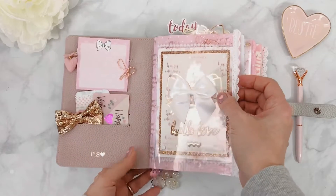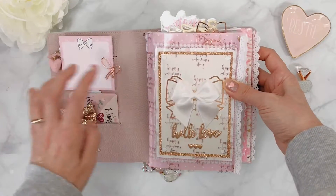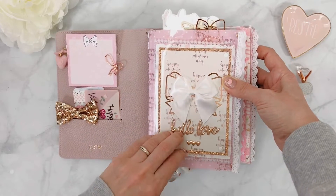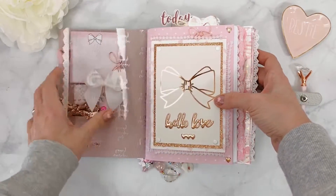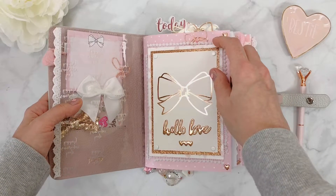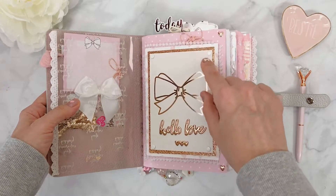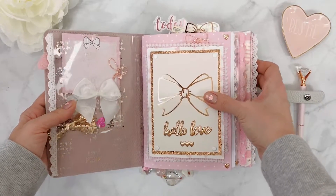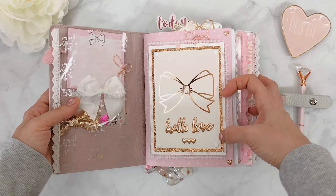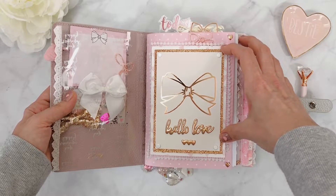I added a little bit of lace trim that I believe is from Hobby Lobby, and in the middle I put a bow that's also from Andrea. As I always do, I like to align them — I lined up my bow on top of the journaling card below that also has a bow, which gives you the feeling of a double bow. Turning it over, here is my first dashboard using papers from Andrea's kit — beautiful pink with little white polka dots. The journaling card from Andrea has a beautiful bow in the middle.